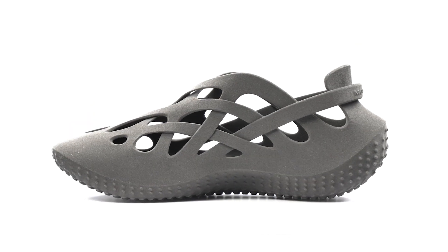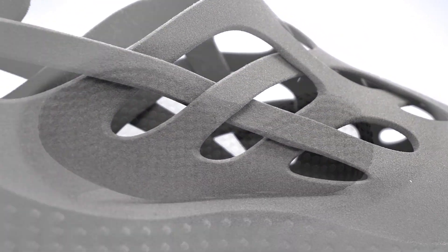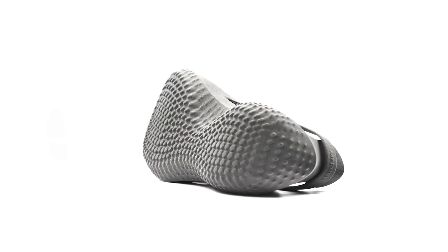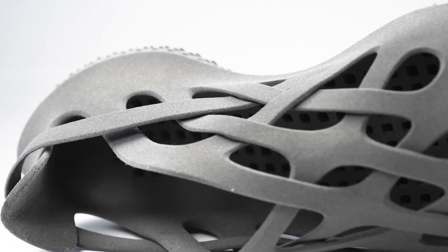This is the EarthMAC concept. I started working on it in September of last year and the idea is to create a recovery shoe that you could wear after hiking or backpacking — light and comfortable, but that you could also potentially do some light hiking in.